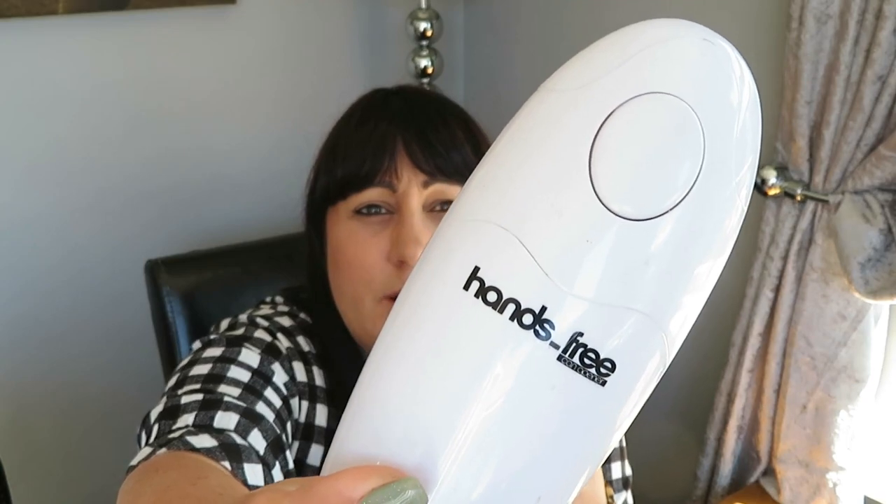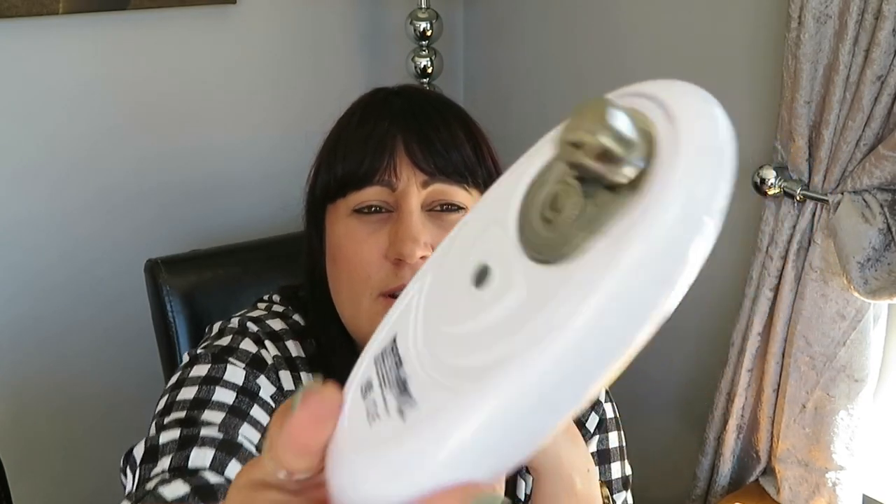Going back to the kitchen: an electric can opener is something I couldn't cope without. You just pop it on top of the can, press the button and it undoes the lid, press again to stop. They're about £15 and absolutely worth investing in — it completely saves your hands and wrists. A must-have fibro hack.